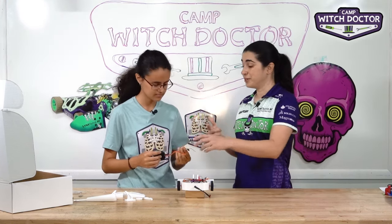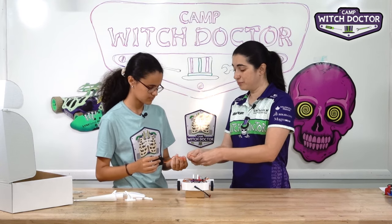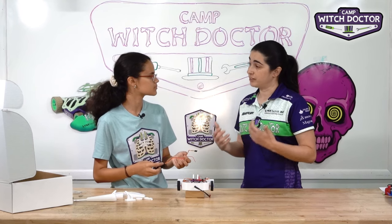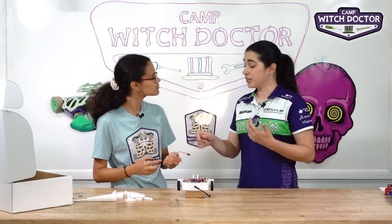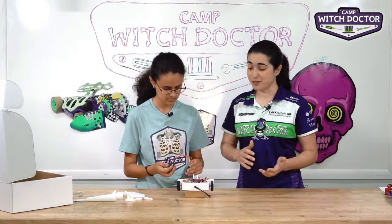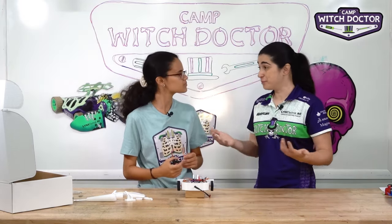Now normally the PWM cable would have this wire built in, but this servo actually draws so much power that it's not enough to get the power from the receiver. So we're going to connect that red wire directly to the battery so we can get as much power as possible to the servo, because your weapon is pretty powerful.